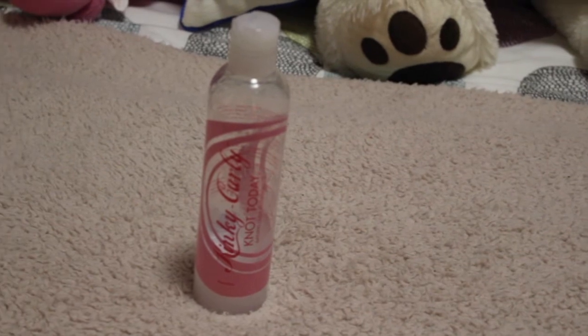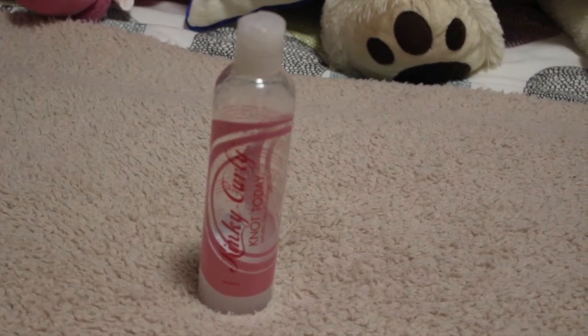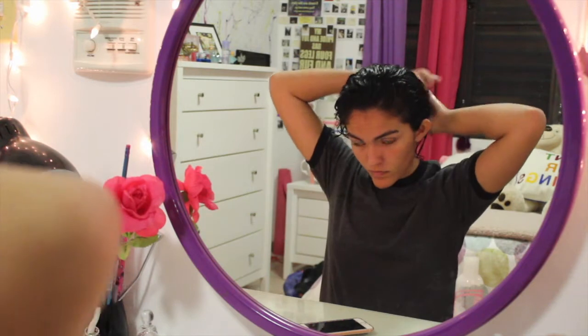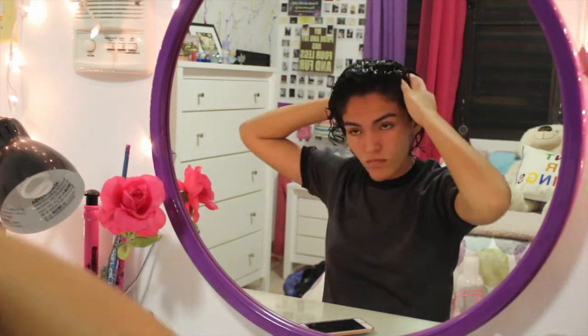To keep my hair from tangling up too much, I like to take the Kinky Curly Not Today leave-in conditioner. I like to really work this product into my hair so it helps to keep the hair from tangling up.